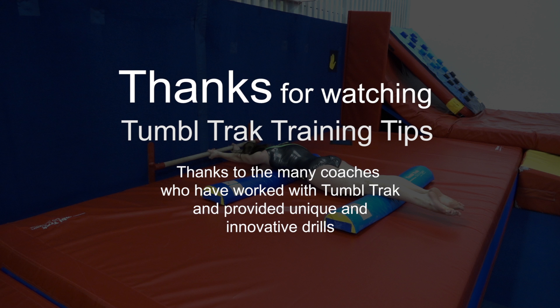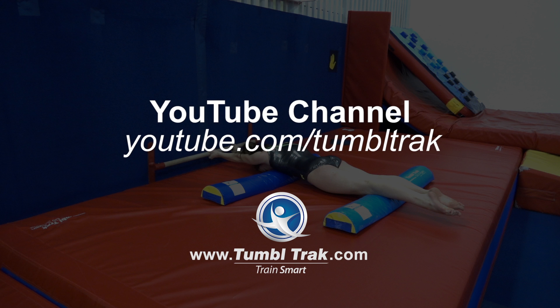Thank you for watching TumbleTrack Training Tips. For more videos like these, go to our YouTube channel at youtube.com/tumbleTrack or visit our website at tumbleTrack.com.